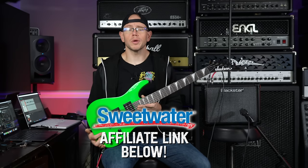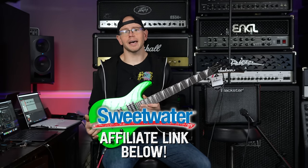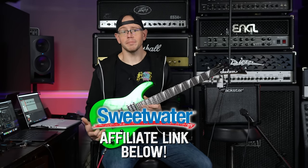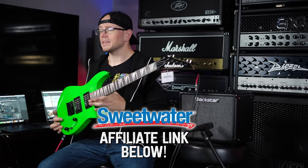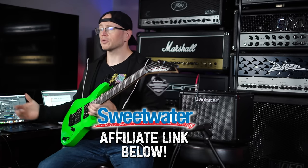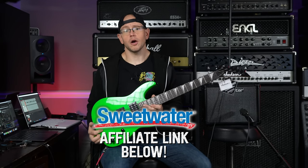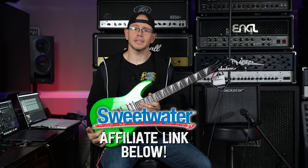Huge shout out to my friends over at Sweetwater for sponsoring this video and for sending these items out. Since she's a little metalhead and these products were relative to what I do here on the channel, I figured I might as well reach out and see if they wanted to sponsor a video. You guys are going to make somebody's Christmas very, very bright. I'll make sure to link everything down below in the description — those are going to be affiliate links, so if you click those links, it helps me out.